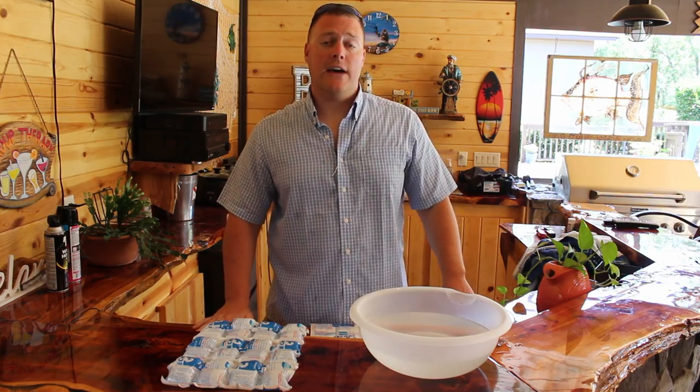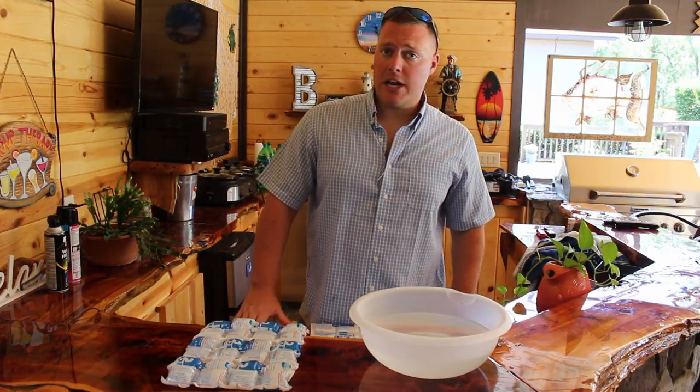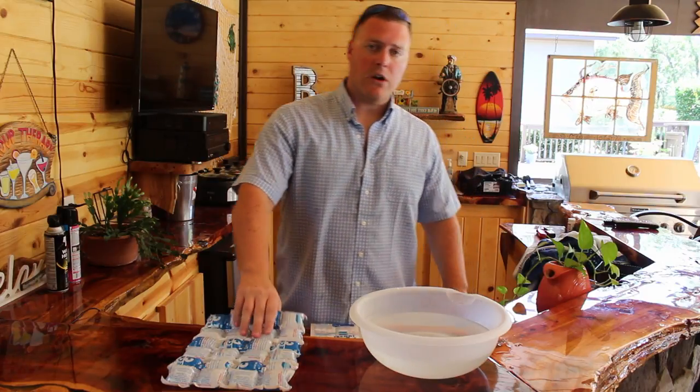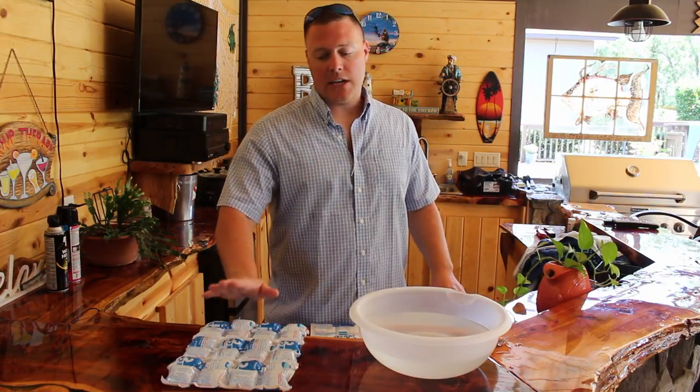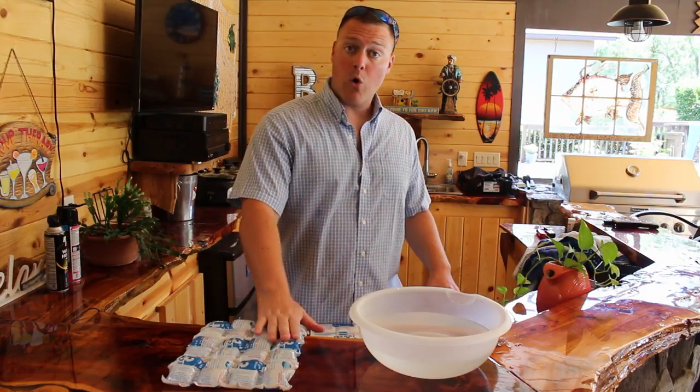coolersonsale.com here to show you how to use your techni ice ice sheet. We're getting ready to do a best ice pack for your cooler ice challenge, and techni ice is one of the ice sheets we're going to be using. This is an interesting sheet because not only can it be cooled, it can also be warmed.